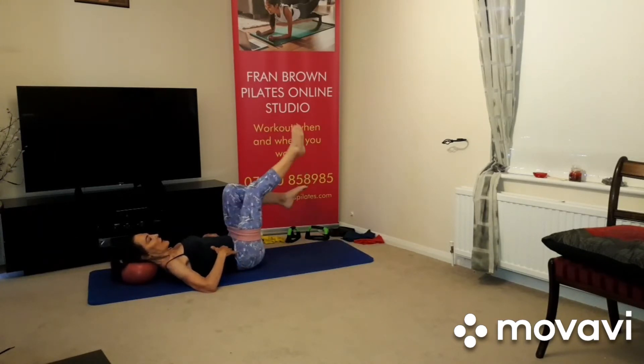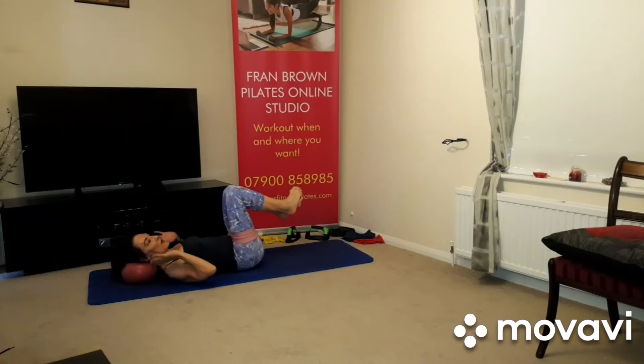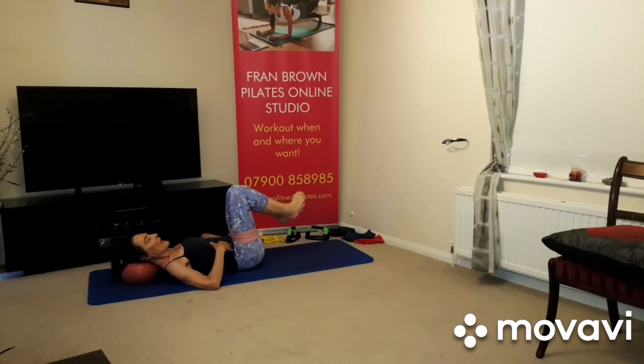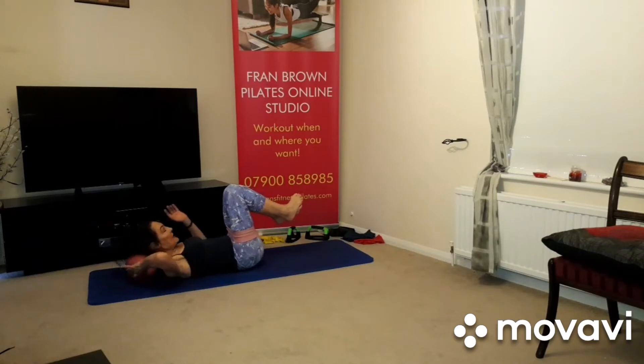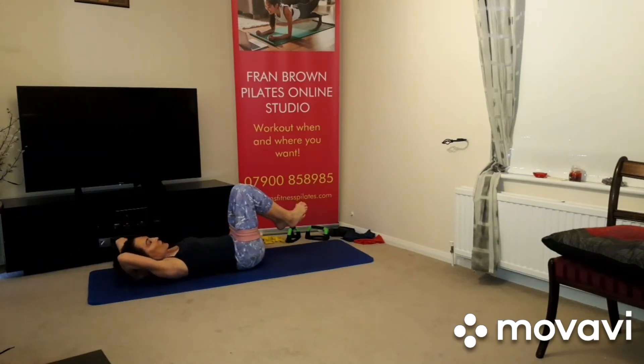Breathing in, breathing out — you'll see why we're doing this one in a minute, it builds up to something. This is one where you don't have to take the head off the mat to really work those abdominals, just saying that. You can take the head off the mat of course, as we do normally — so your choice.